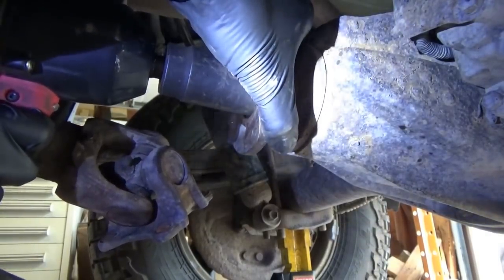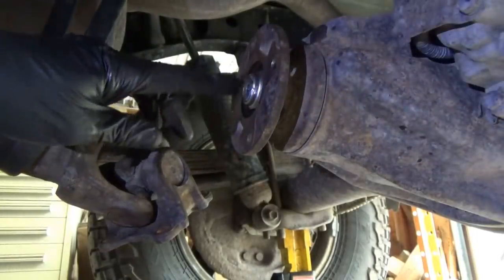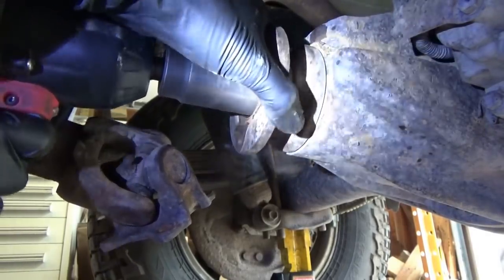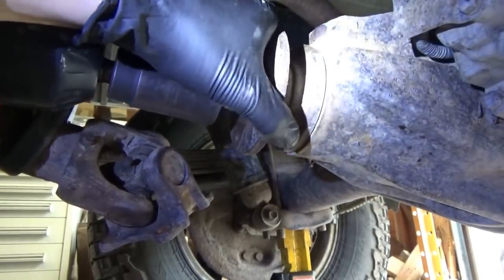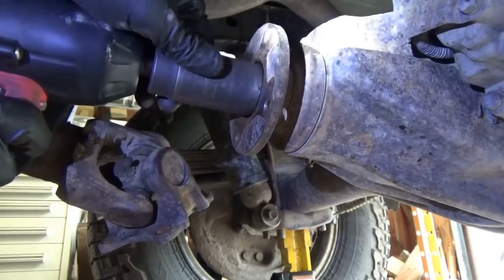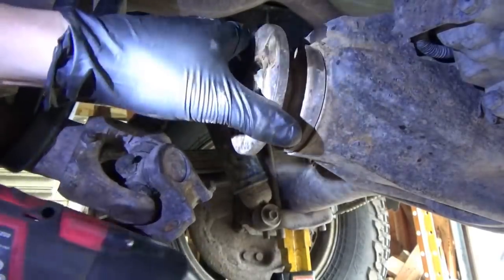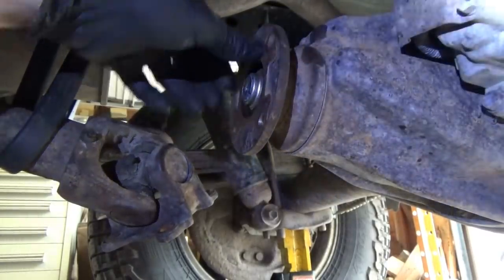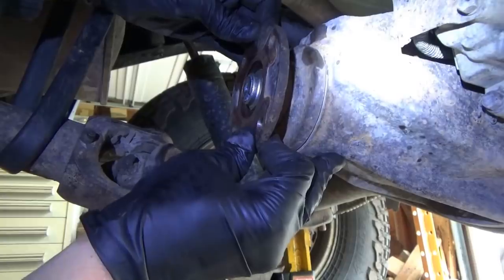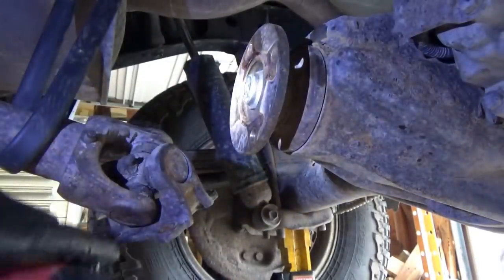There's still play. The nut turned about 10 degrees, so we'll keep going. I think it's getting better. Now we're about 90 degrees — about a quarter turn now. It still feels like play, so we'll keep going.